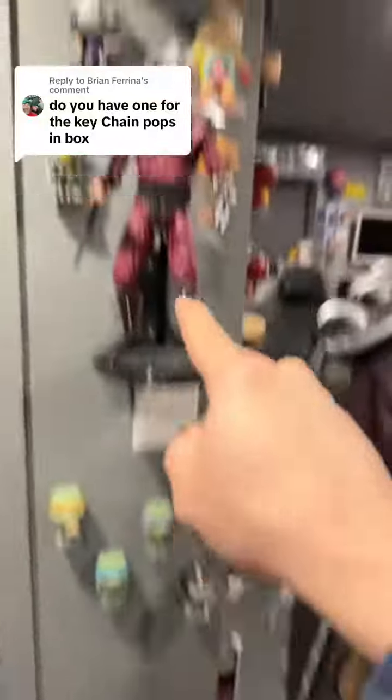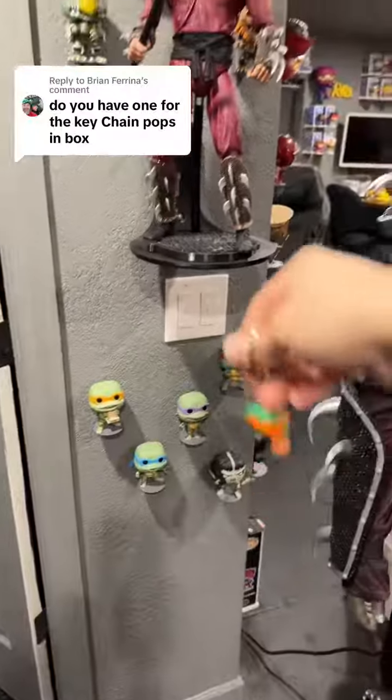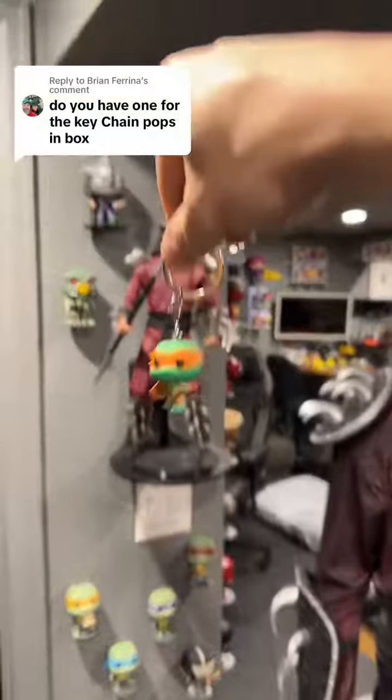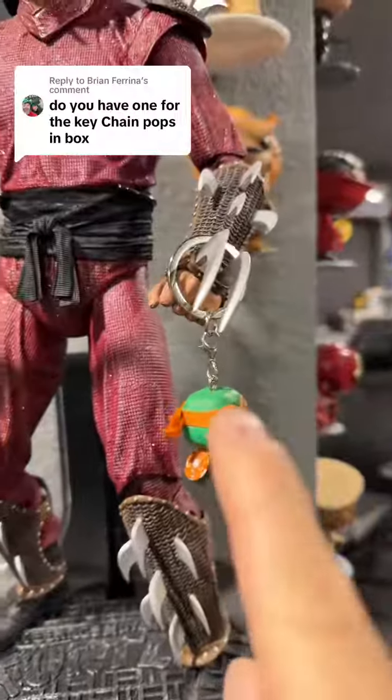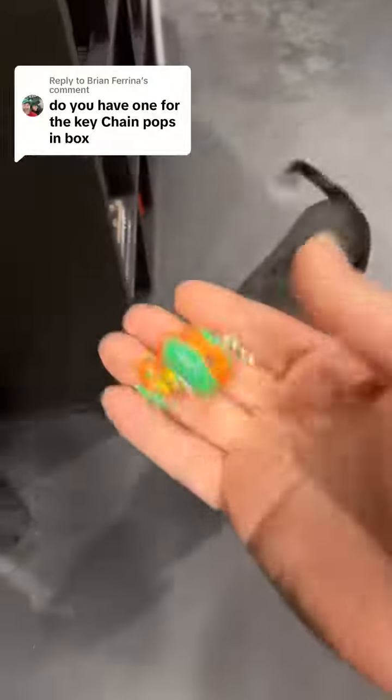Here's my Ninja Turtles display area with full-size Shredder. I just don't know where the keychain Turtles should go yet, so I've been holding on to them trying to figure that out. That's probably not the best spot for them — long-winded answer, but there you go.